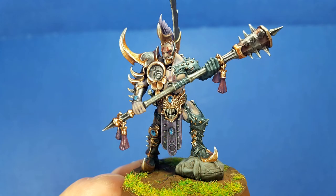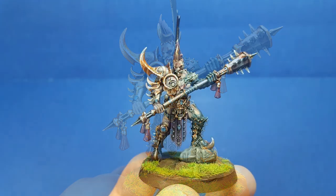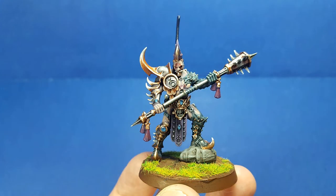His flesh was a mixed bag. I mean, it's passable. His face is passable.